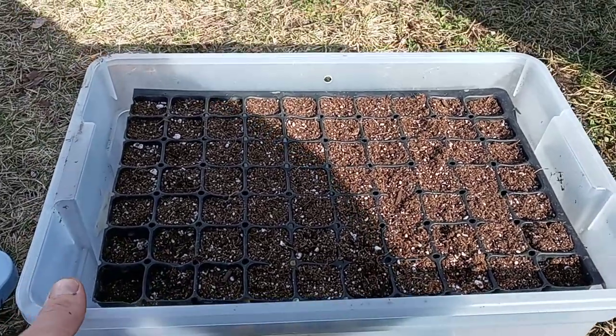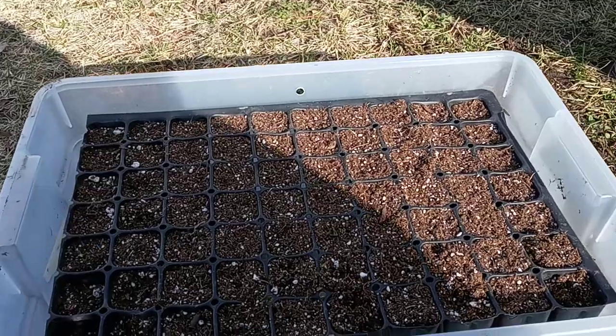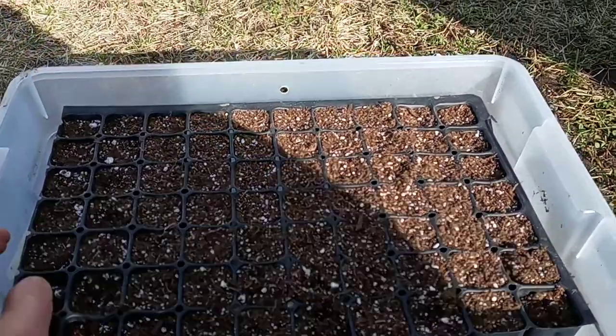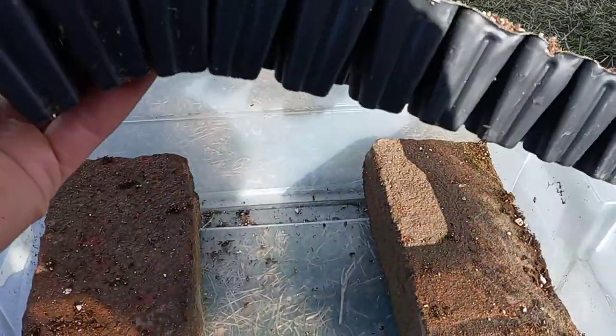So there's my water bath germination chamber. Again, just a little plastic tub, an aquarium heater to control the temperature, and bricks to make sure the tray is sitting up off the water.